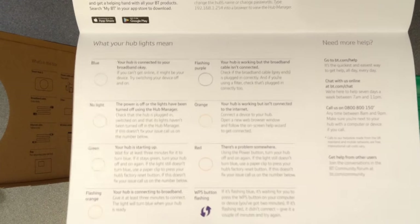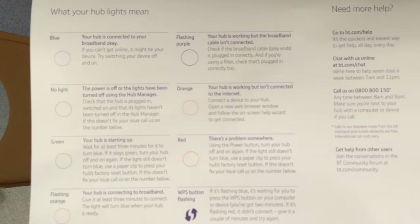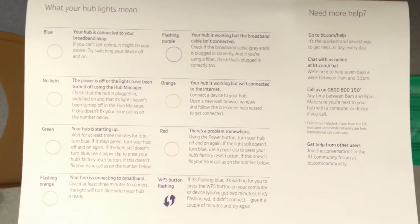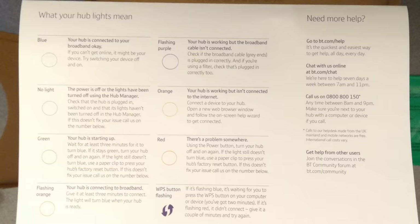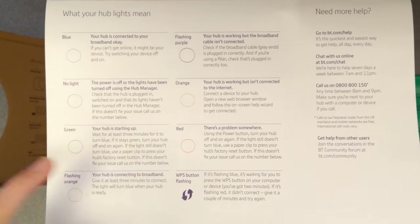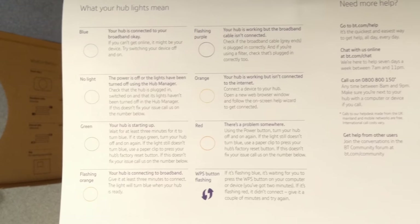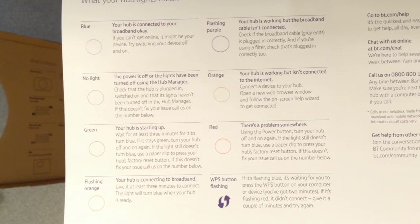More usefully, the guide shows what the lights mean. Quite often when somebody rings me up, they say their internet's doing something and they don't understand what it's doing, and they describe the lights to me. The easiest way I've found to understand what they're describing is to have a copy of this sheet easily accessible. There are several things the light can do: blue, flashing purple, no light, orange, green, red, flashing orange — all mean different things. If you're looking at this to identify what somebody's hub is doing, you might want to pause the video now.